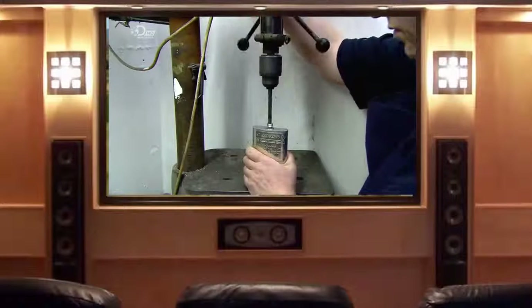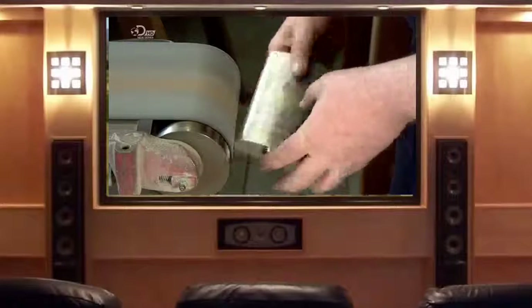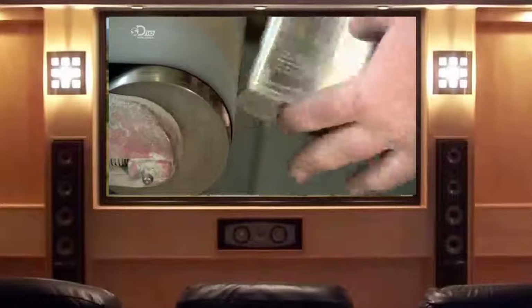Next, he puts a drill through the cap thread and bores a hole for filling. Then with an abrasive belt, he grinds all the solder seams flat, making them barely visible.